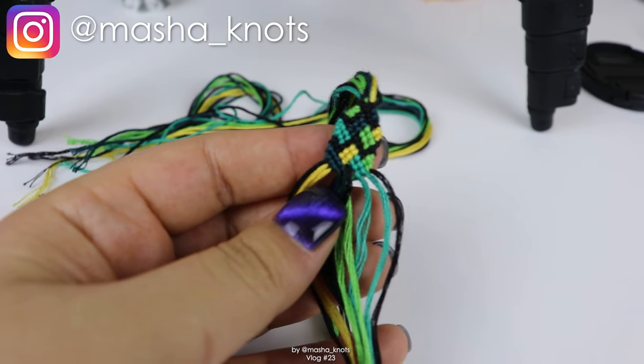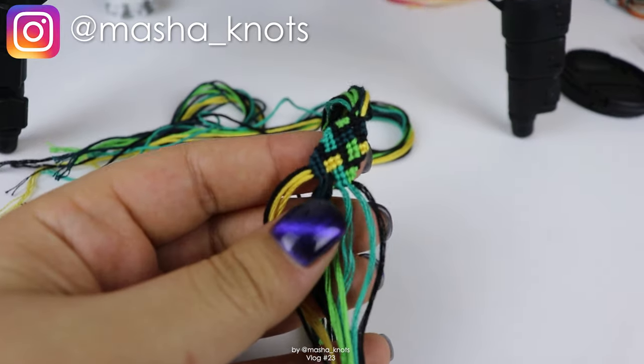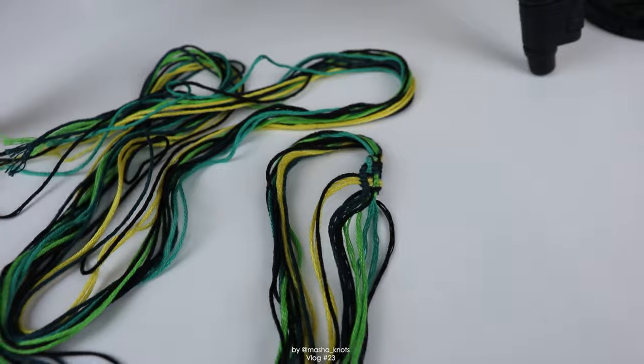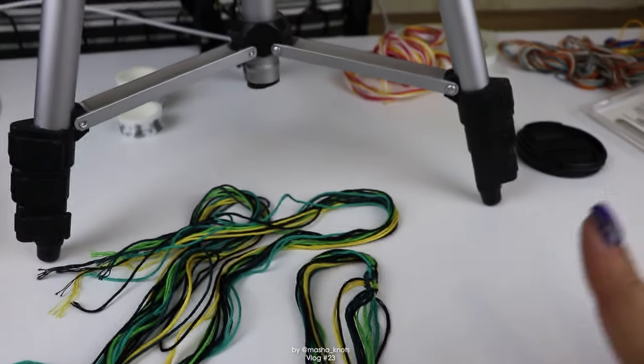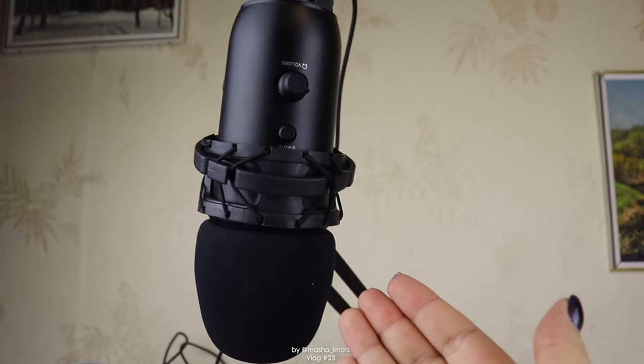I just got finished filming the last tutorial bracelet in a set of four that I was filming, and I thought I'd show you what my setup looks like while I'm in Russia — that's where I currently am. It's not as professional as my setup in London, I don't have all of my things, but I do have box lights here, which is great. I have my handy dandy tripod and my microphone.